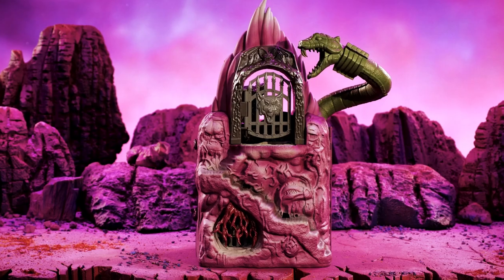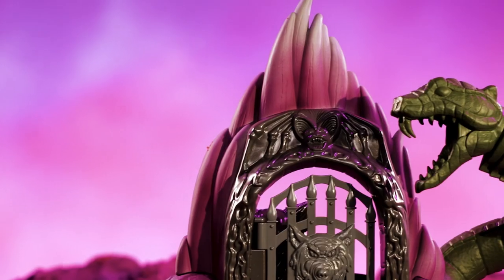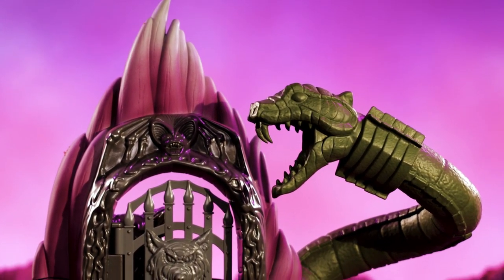So on the other side, in true Origins fashion, we're improving where we can. We got inspiration from the Filmation cartoon Snake Mountain, adding a Snake Mountain peak and changing the snake to be a little bit more of an imposing presence.